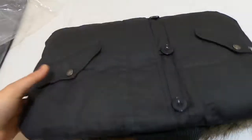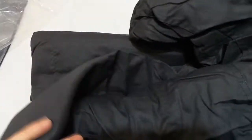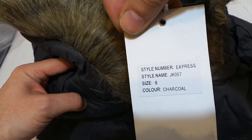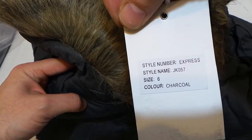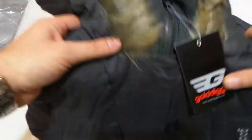It's quite a weighty thing actually, it's got some weight to it and it's nicely packaged. It's got tags here which show the Express style number, style name, and the colour charcoal, which is like a grey-green colour to me.